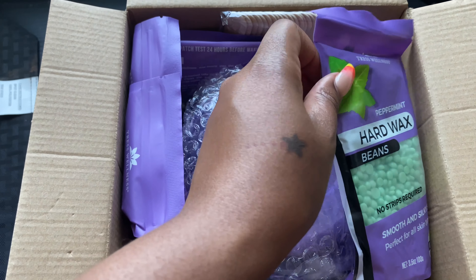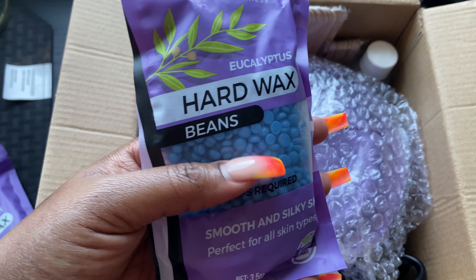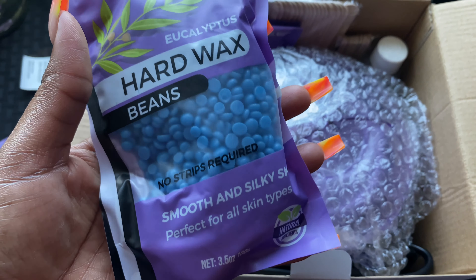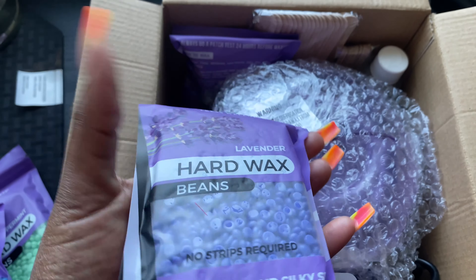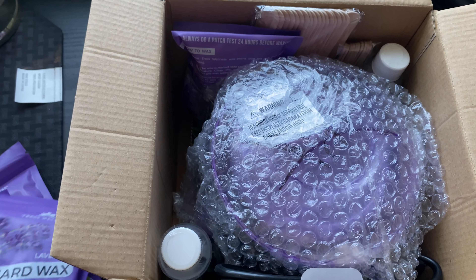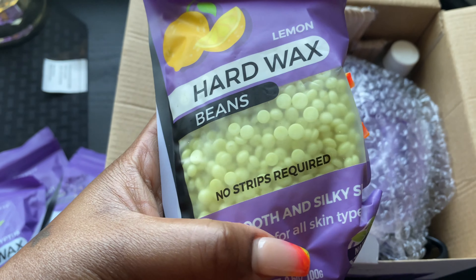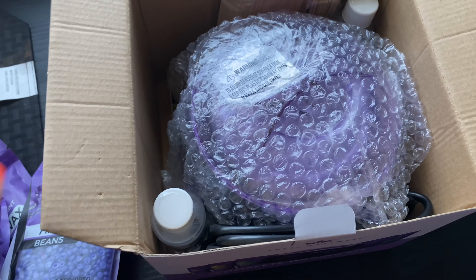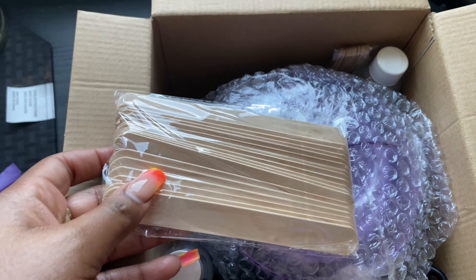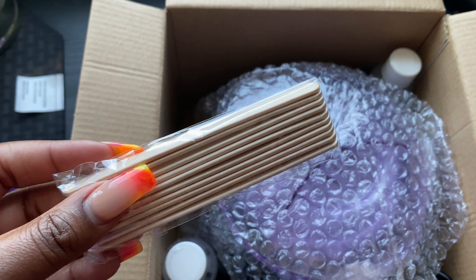So I got two green ones, some blue ones — the blue one is eucalyptus — lavender, and this one is lemon. No strips required, perfect. And then I got these sticks that come with it for stirring and applying.